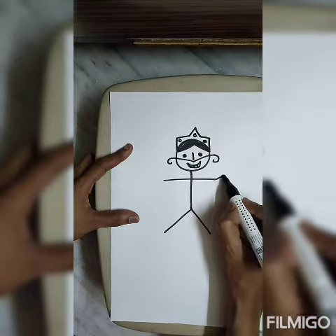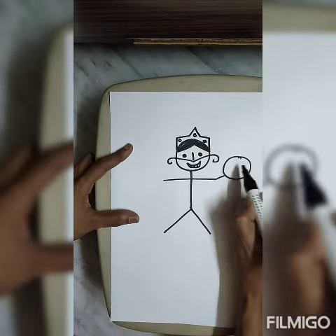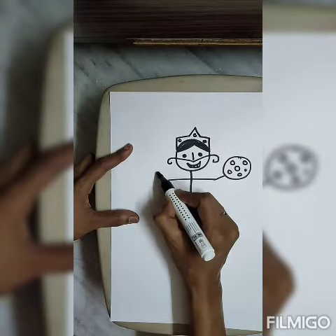Now, his hands also have slanting lines. Circle. Circle in the center. Or slanting.